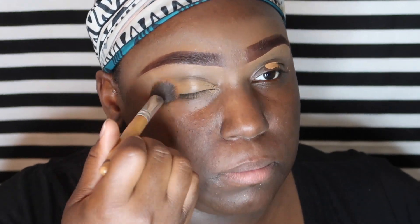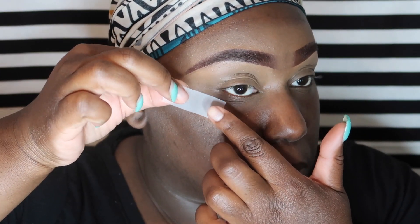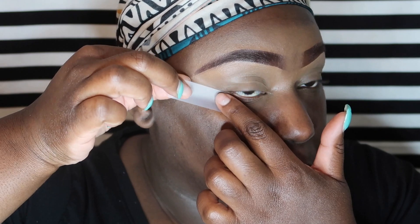First things first, I'm applying the LA Girl Pro Concealer in the color Fawn on my eyelids as a base, and then we're just going to use the fluffy brush to blend it out. Next, I'm laying tape down because I want a really sharp angled look.